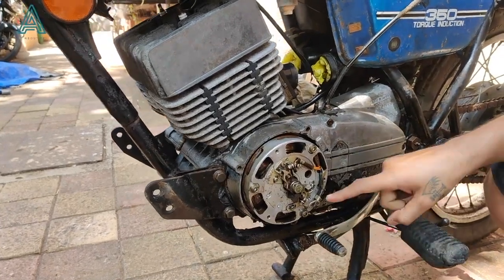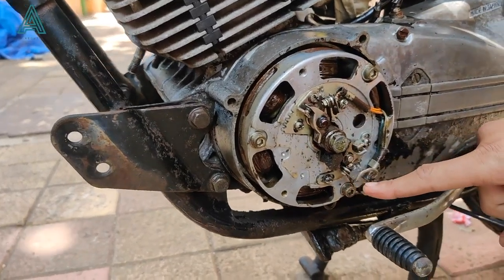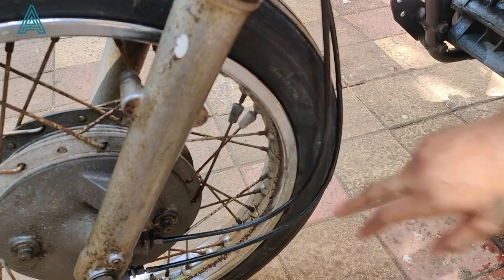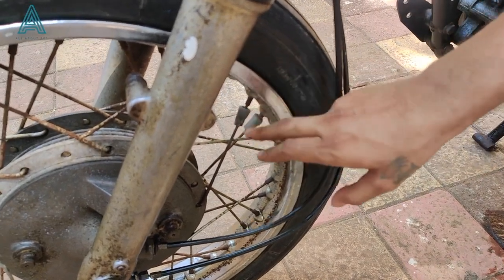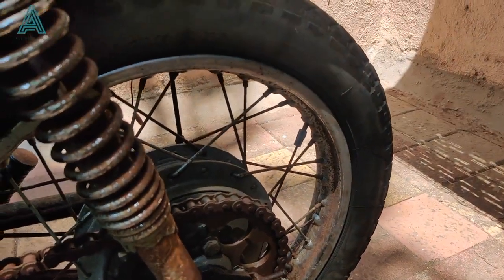These are the original points. If you see the condition over here, it is spick and span. These wheel weights are used to align the wheels and these used to come only company fitted. It is very rare to find such things on a bike and that shows that this is a company original bike.